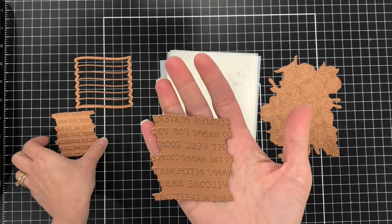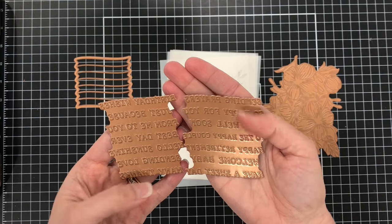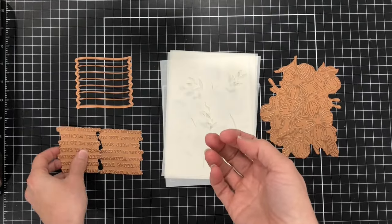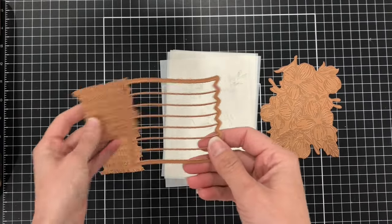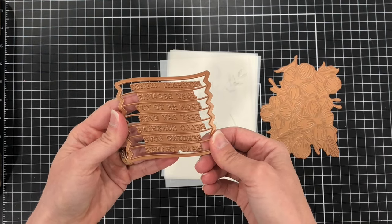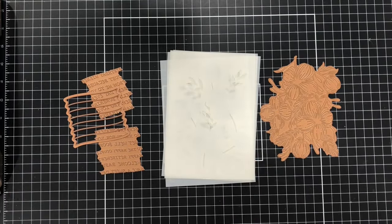I'll also be using the Curved Everyday Sentiments Glimmer Plate and Die Set. This die set has 14 different sentiments that you can make with hot foil and then die cut them out with coordinating dies shaped like a banner. Some of the sentiments in this Glimmer Plate include Birthday Wishes, Just Because, Many Thanks, Sending Prayers, Get Well Soon, Happy Retirement, Welcome Baby, and there's so much more.